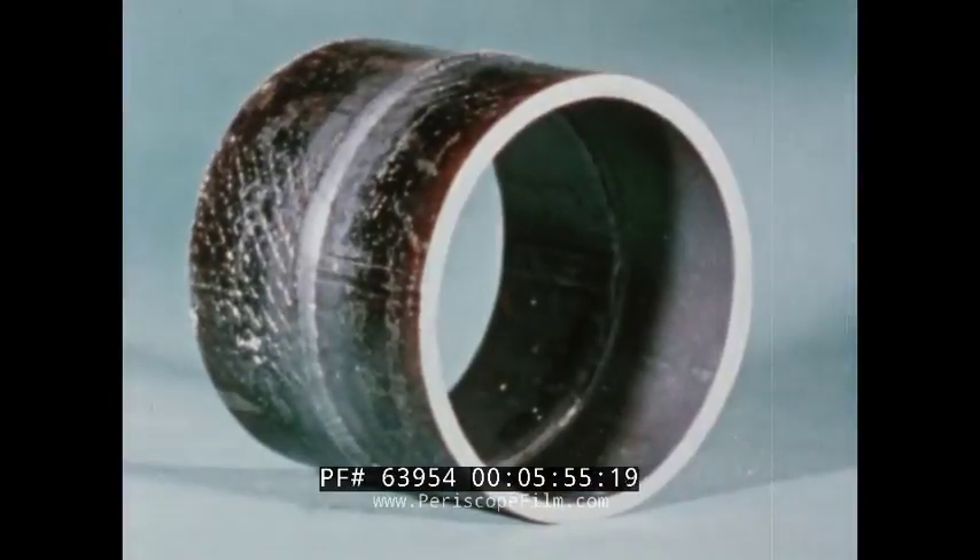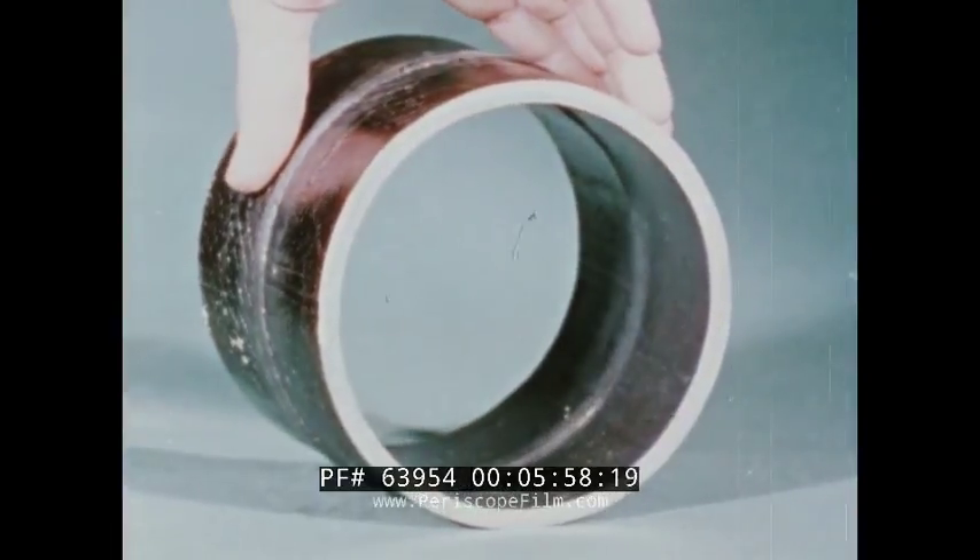The inside of the weld is important, so let's take a look at the one we've just finished. The inside is smooth. No backing rings or drop-through obstruct the efficient flow of material through the pipeline. Grinding or other finishing is not needed, and there's no slag on the inside of the pipe to later cause damage to valves or other fittings.